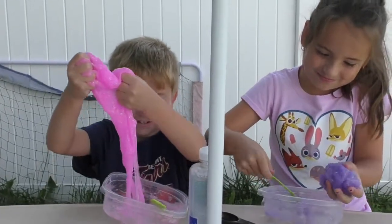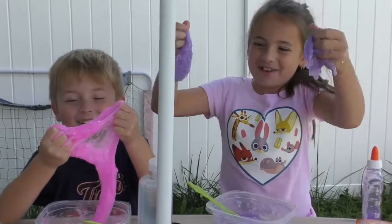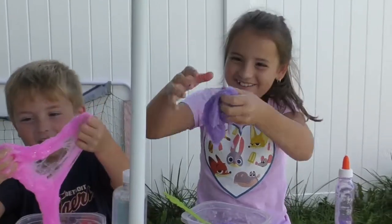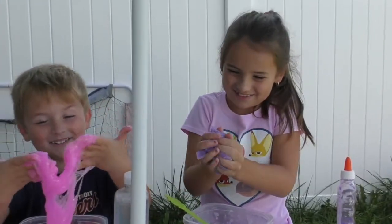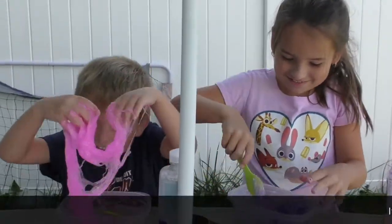I can't rip it. I'm just picking up the whole pour. I ripped it! This is weird.